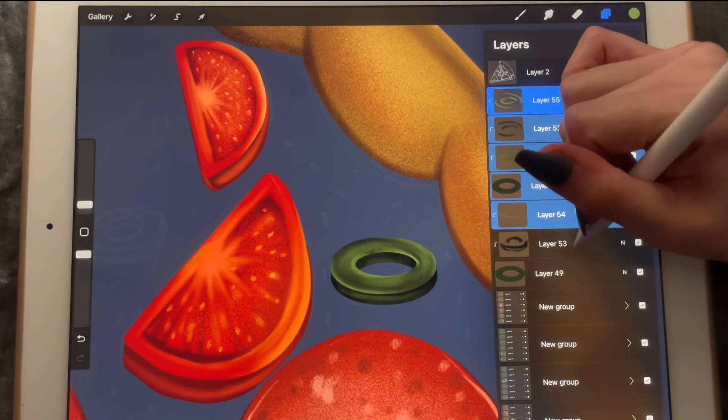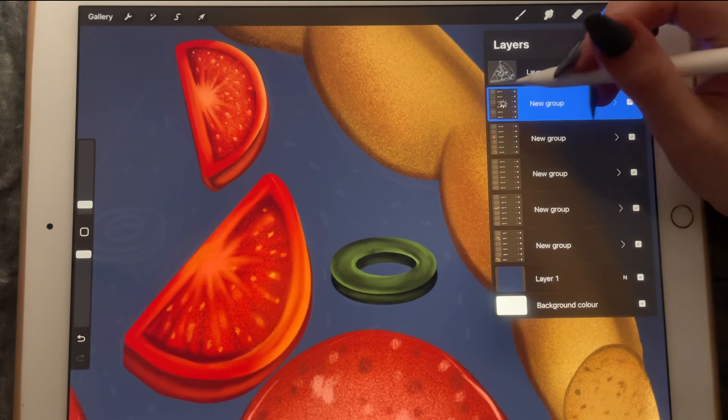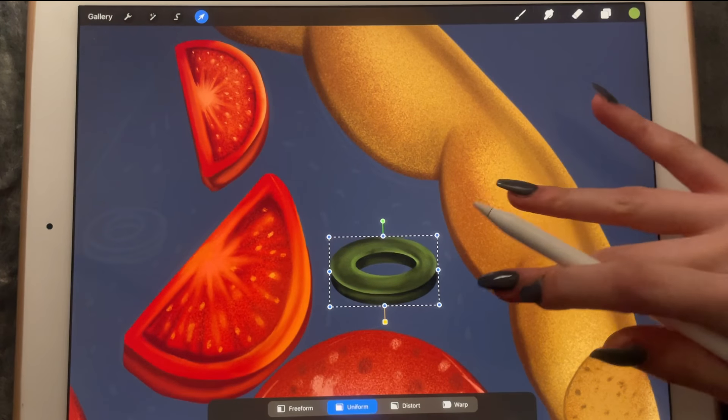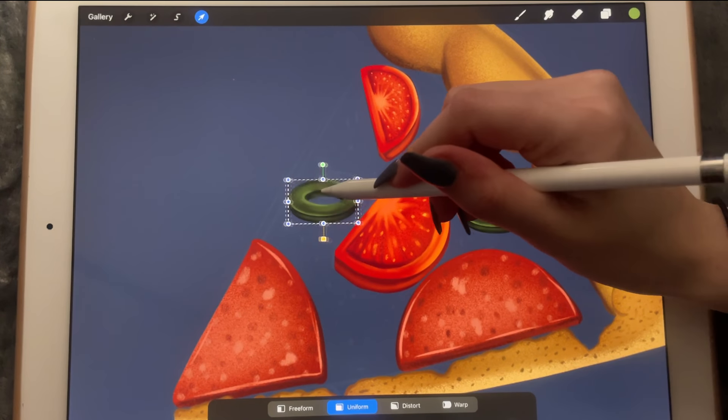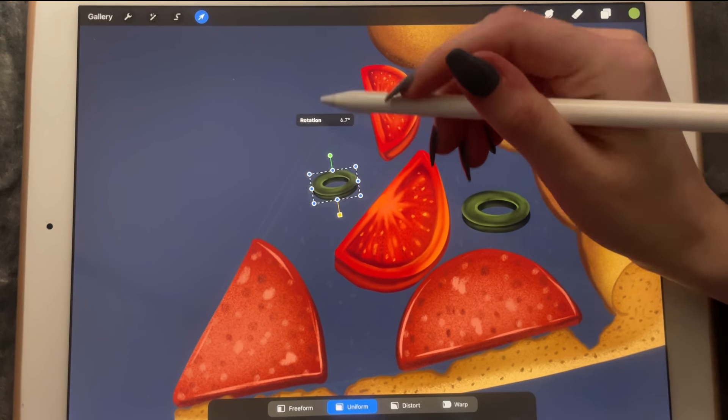I'm going to group these, duplicate the layer, flatten it, and just move it over here — make it a bit smaller as well.